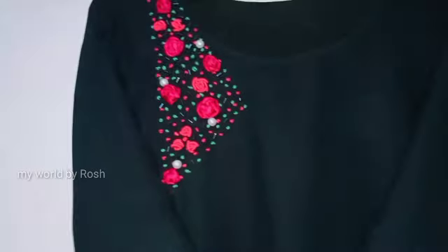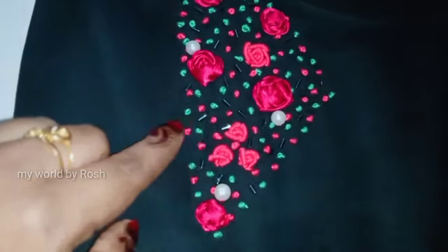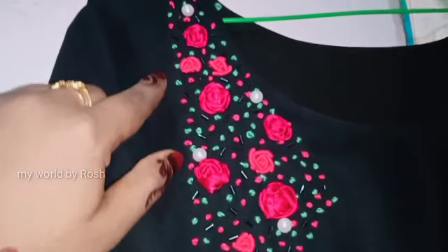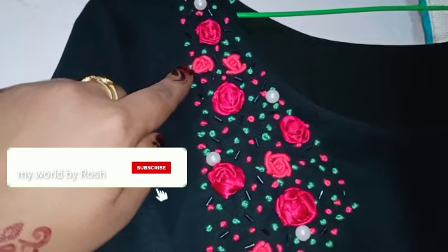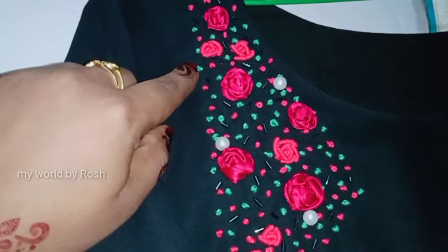Hi y'all, Assalamualaikum. I am going to continue this video. I am going to show you the satin ribbon rose tutorial. If you like this video, please like and share. Then we will go to the video.